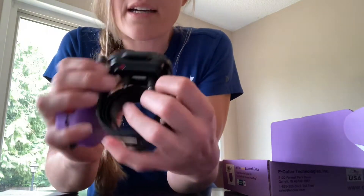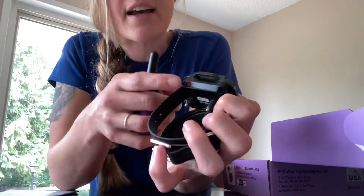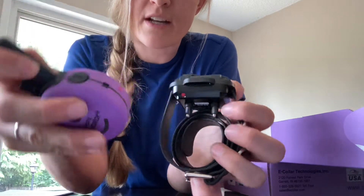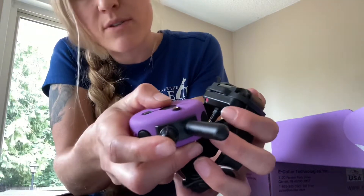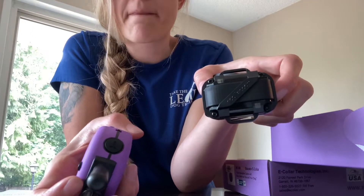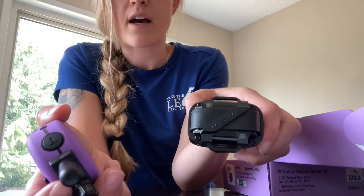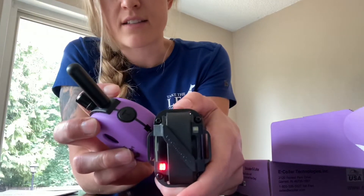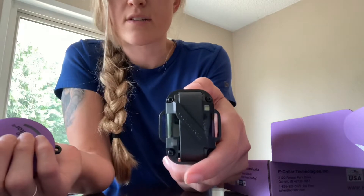So this is the remote or the transmitter. This is the collar or the receiver. To turn these on, you will see on the side here there's a red dot, and on the side of your remote there's also a red dot. Those are magnets, so we want to touch those together for about one second, and you'll see this light turns on green. It's going to blink green every few seconds just to let you know that it's on and charged. To turn it off, do the same thing — touch the red dots together — and it goes red as it's turning off.